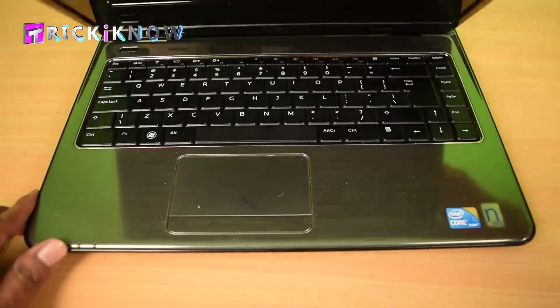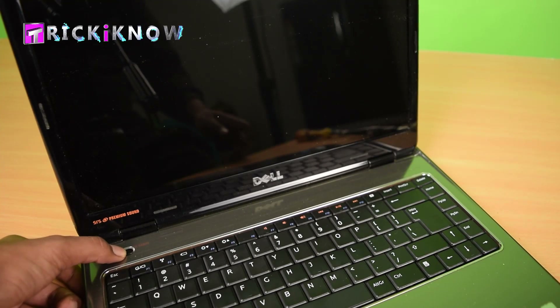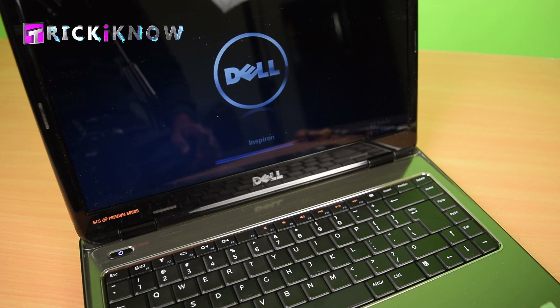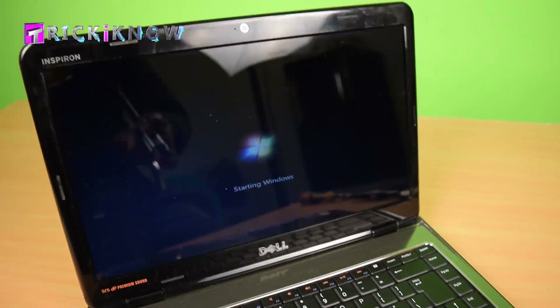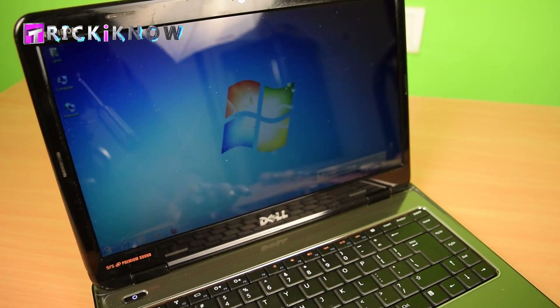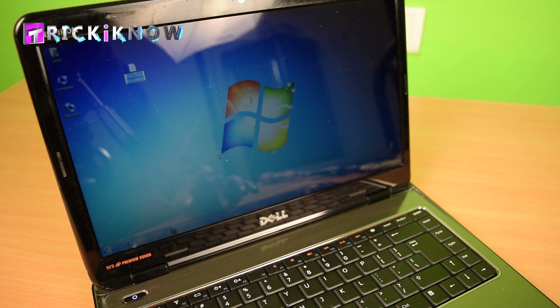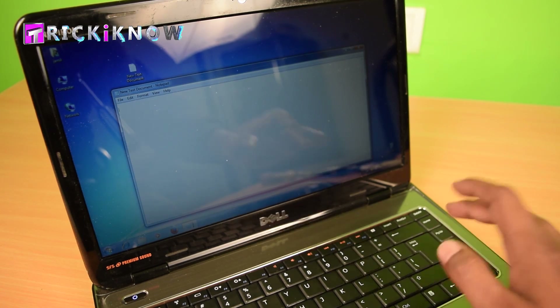Now I am going to turn on my laptop. Let's see if it's working. My laptop started without any beeping sound — I am happy! Now I am going to check if my keyboard is working by typing some words in Notepad.